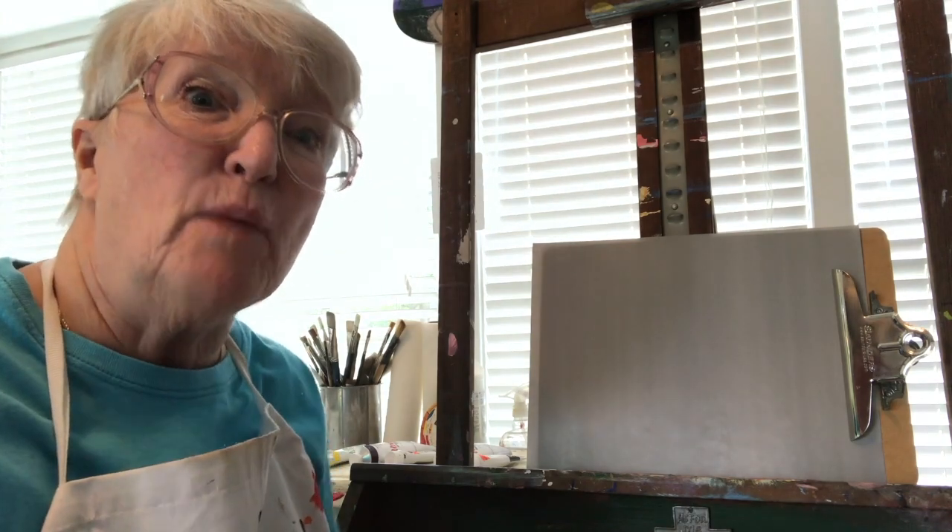Hi, Sharon Durbin Graves, paintingwithacrylics101.com, here in my studio in Kentucky.